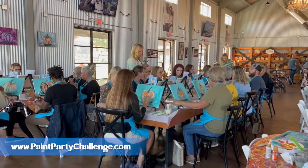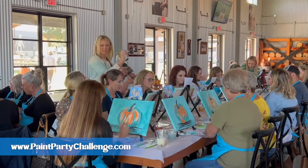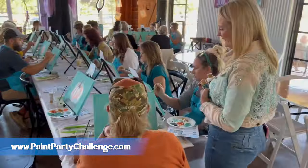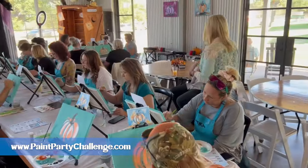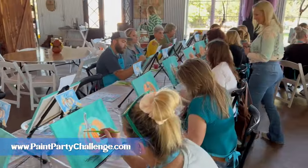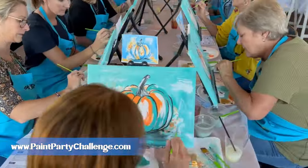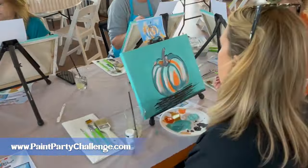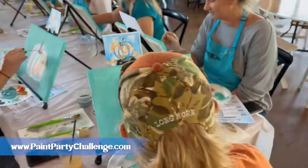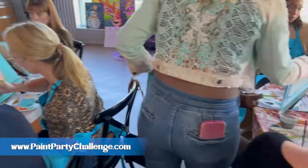Remember: your job as the paint party host is not to be standing in one place and showing off your painting skills. Your job is to walk around, get to know people — this is a social, fun gathering. Say hi to the baby to the right, talk to everyone, and be ready to help. The biggest thing I can tell you when you are nervous about teaching a paint party: remember, they are staring at a canvas and they are nervous. So direct your attention always to serving, to helping, to doing what you can to make them successful.